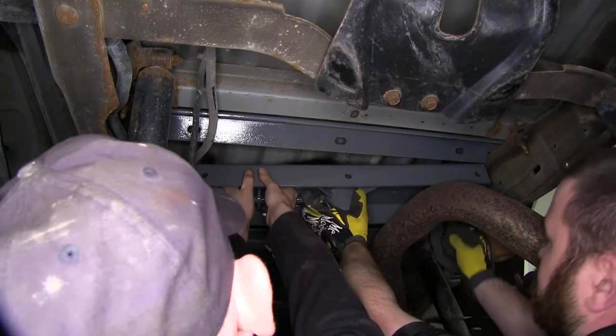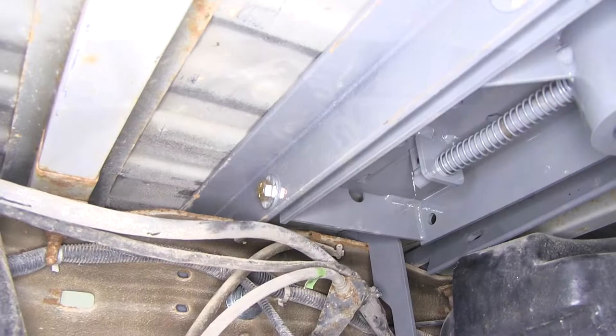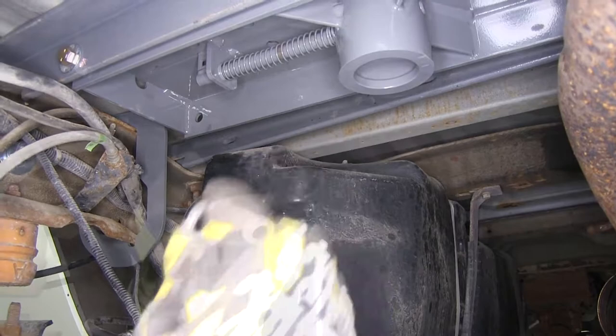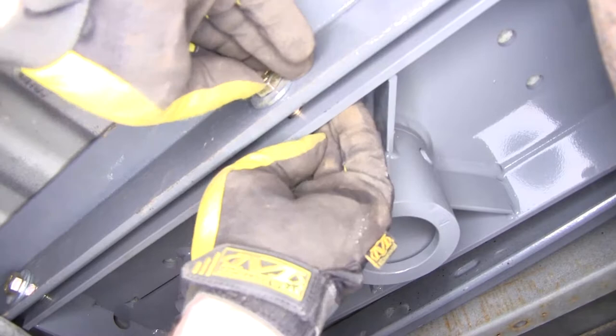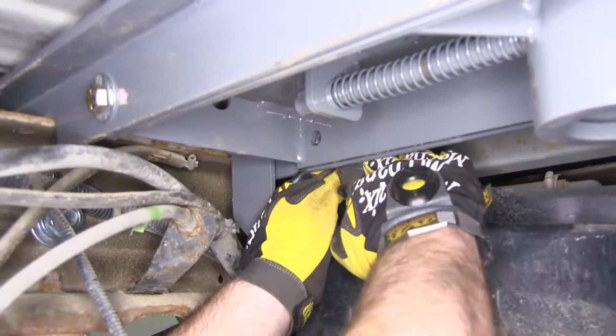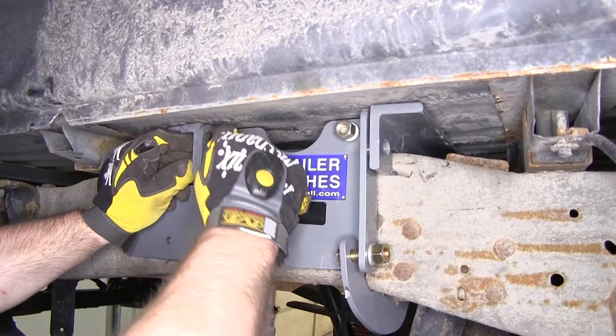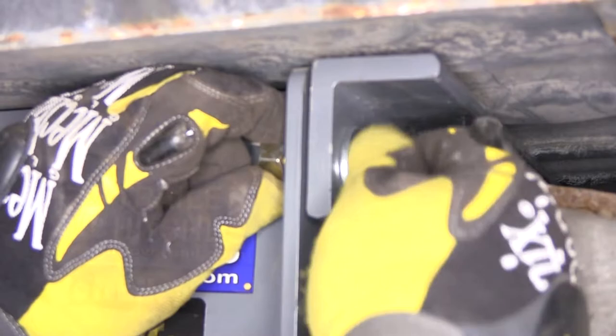Now that we've got our bracket pressed up against the hitch, we'll go ahead and insert our hardware — a flat washer and bolt going in towards the hitch, and on the back side a lock washer and a nut. We'll repeat that process for the front rail, using the same hardware on the bracket and the side plate, then repeat the process on the other side of the vehicle.